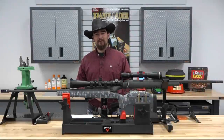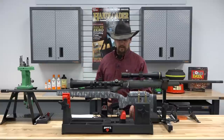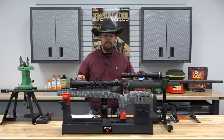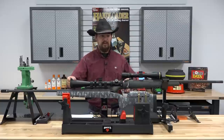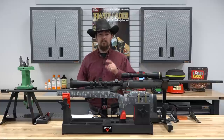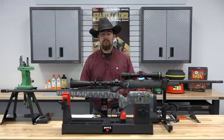Hello and welcome back to another episode of Hand Loader TV. In this episode we're going to be doing something a little bit different. We're going to be comparing the 28 Nosler to the 7 millimeter Remington Magnum cartridges. We've done individual videos covering the 7 millimeter Remington Magnum and the 28 Nosler — load development and all that — so if you haven't checked those out, there'll be a link in the description.